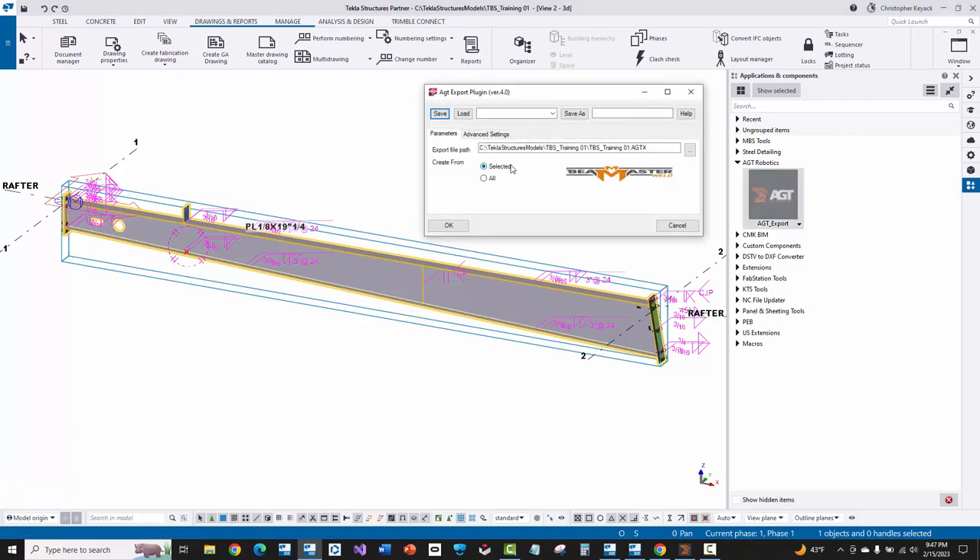You can double-click on the AGT robotics group to open the tool. I usually never change anything on these settings in the metal building side since we don't really have any shop-bolted accessories. The one thing you may want to change is the name of the export file — it usually takes on the model name by default. Whether you want to export everything or selected — I would typically choose selected, based on the assemblies you're actually releasing based on the drawings going out to the shop. Note that the OK button does the export process rather than just close the dialog box like in other Tekla windows.